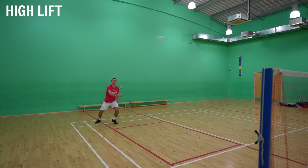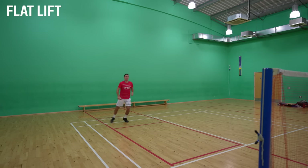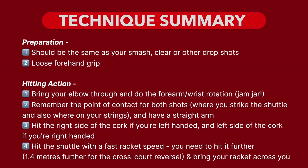One more technical point: how much you rotate your body in both of these shots will depend on factors such as the height of the shot and what position you're in on the court. Sometimes you'll have the time to rotate a lot, but other times you may not — whatever the situation, you still need some body rotation to make the shot effective. We've now gone through the technique for both reverse slices, so here are two simple practices to help you incorporate them into your game.